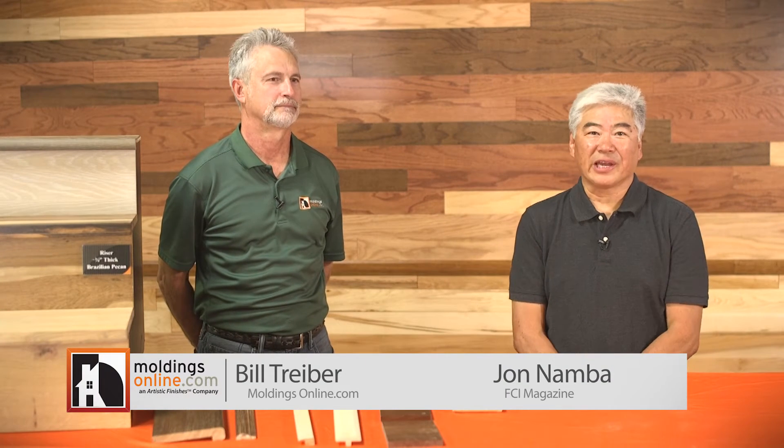Hello, I'm John Namba from FCI Magazine here with Bill Treiber, the Technical Sales and Education Manager with Mouldings Online, an artistic finishes company.